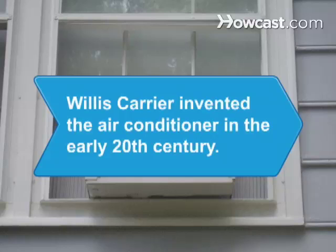Did you know Willis Carrier invented the air conditioner in the first decade of the 20th century?